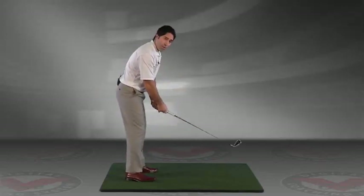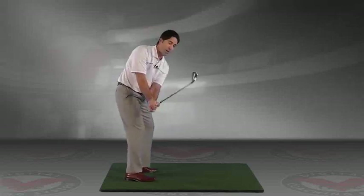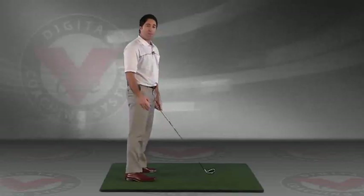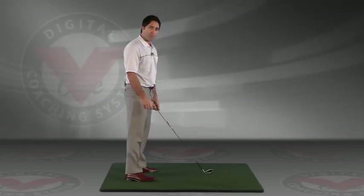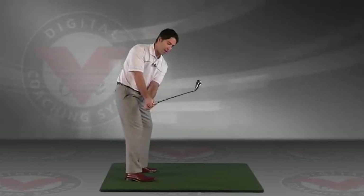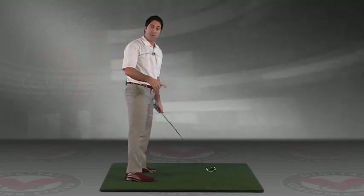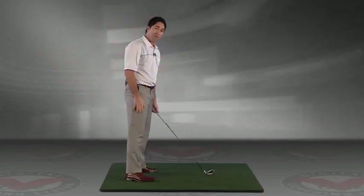We see golfers that want to overdo the fix of that — swing the club up on the other side, steep, and then drop it in. That's not a bad way to practice. If you've got an over-the-top slice, keep the club outside the hands on the takeaway to the top and then let the club drop in the other way. So it's essentially looping to the inside rather than looping over the top.